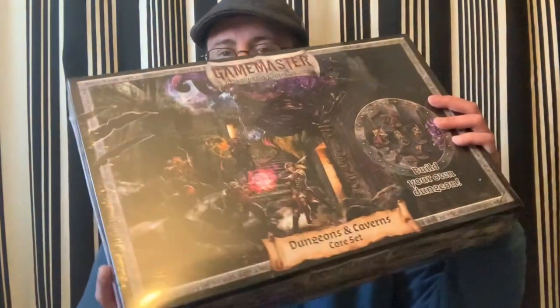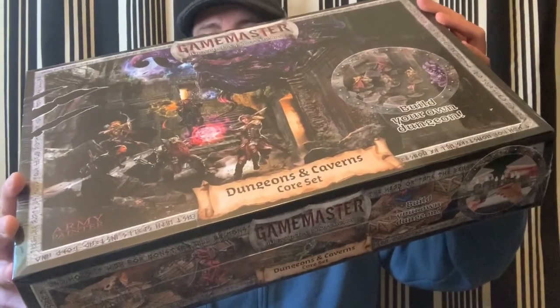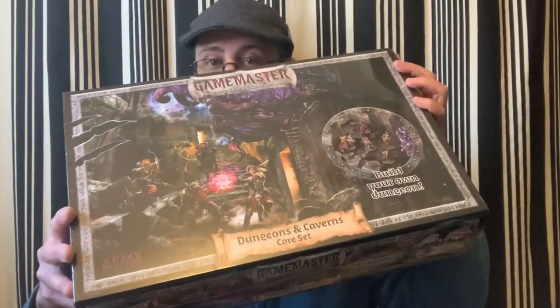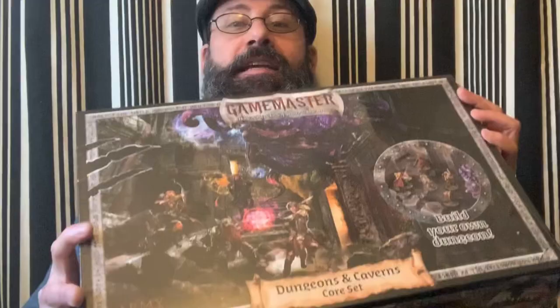Hello guys, gals, and non-binary pals. Thank you for tuning into the channel. On today's episode we're going to take a look at this new product from the Army Painter called the Game Master Dungeons & Caverns Core Set. This is a terrain box manufactured by the Army Painter. They sent it to me to do a review so let's get to it.